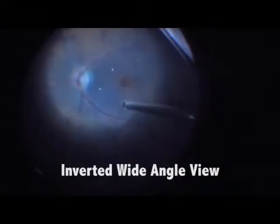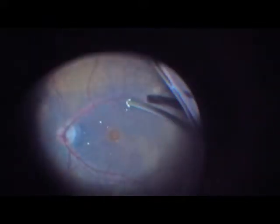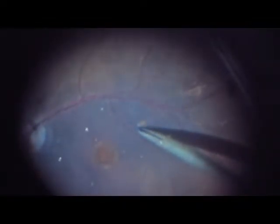We now use a wide angle lens. That's inverted vitrectomy. We are using a macular lens with great visualization. After brilliant blue, you actually have a very good view of the ILM.